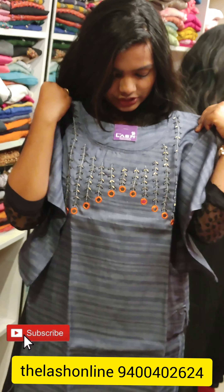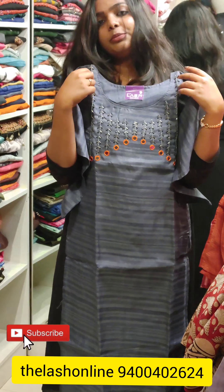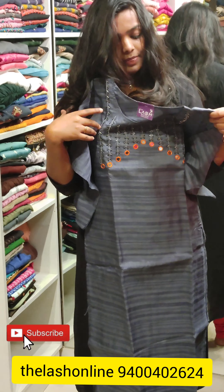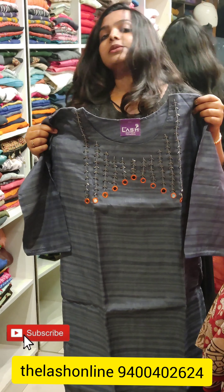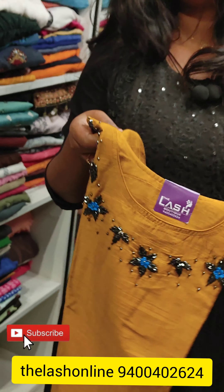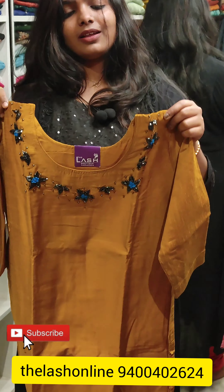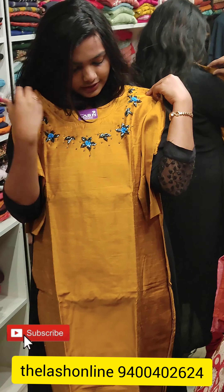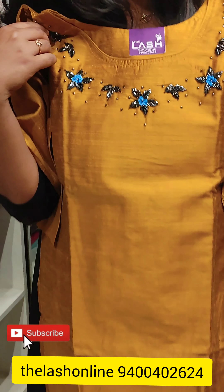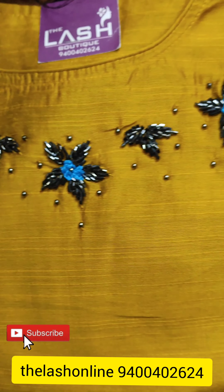For daily wear, you have to pay the price to get the quality. Now I will take this one — it is all sizes. Cut beads and sugar beads. 3/4th sleeve. Discount to the right — use this pattern for 440.